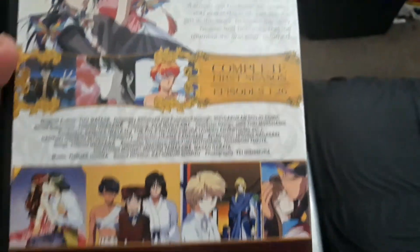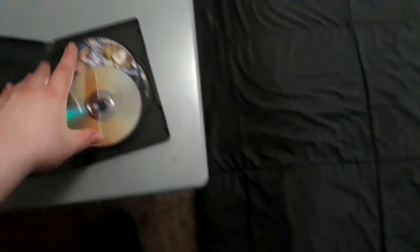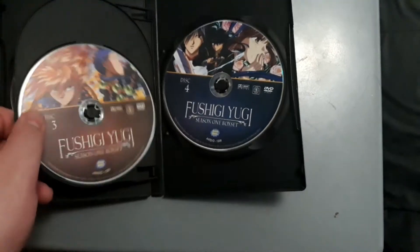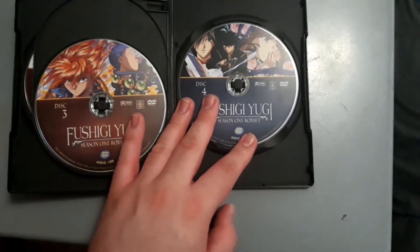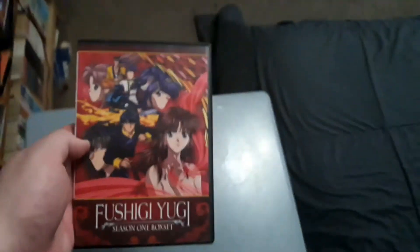There are 26 episodes on this DVD. This is a 2012 Media Blasters Anime Works release. Here are the DVD discs — disc 1, disc 2, disc 3, and disc 4 of the first season of Fushigi Yugi The Mysterious Play. This is the Anime Works release I have. Good luck finding the Pioneer Season 1 sets on eBay.